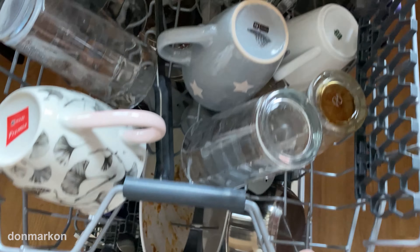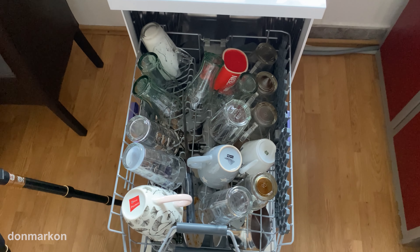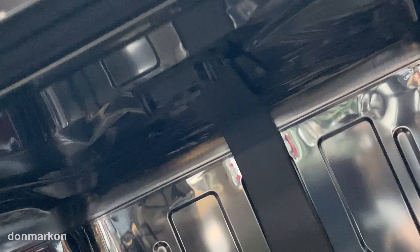At the top we have a relatively full tray. This model has a third sprayer on the top, which is quite nice — I like that.